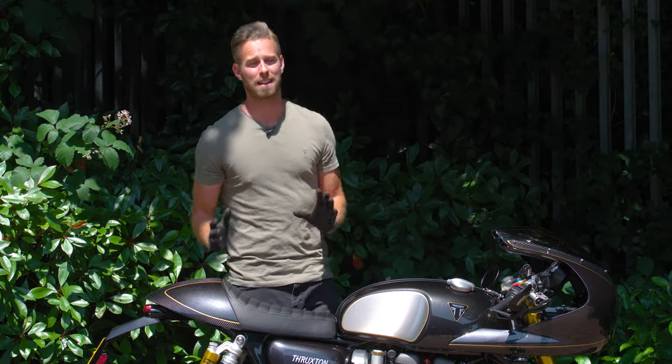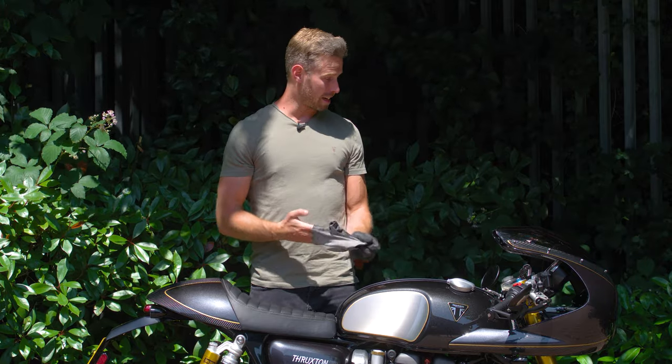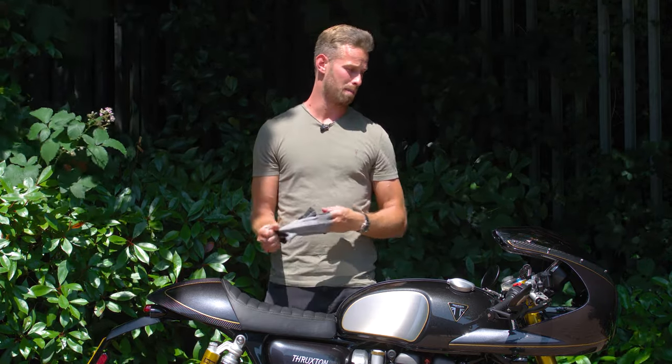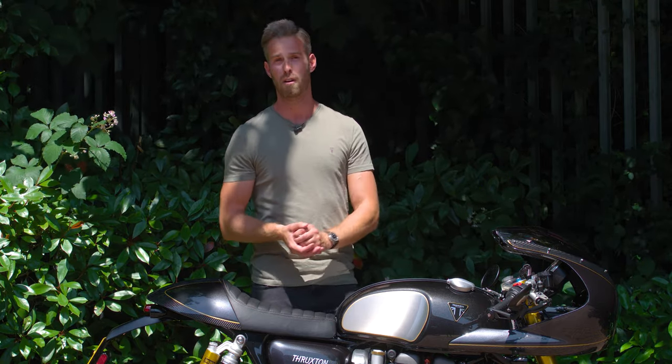The whole bike is now gleaming clean. What I've learned is that you don't need to put hours into this — it's very simple. There are so many products to choose from in the range, and even if you just start with the essentials kit and work your way up, every little bit of the cleaning range is going to reap rewards for you. Head over to Urban Rider for the full range of Muck Off gear, leave any questions and comments in the section below, and stay tuned for more video reviews of the world's finest riding gear. Thank you for watching.